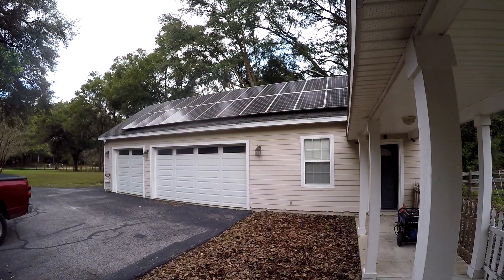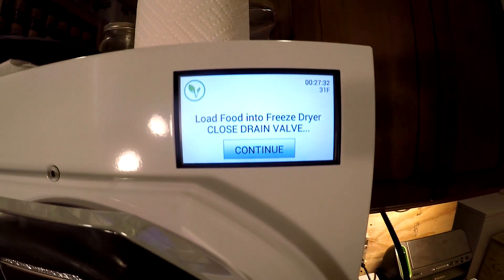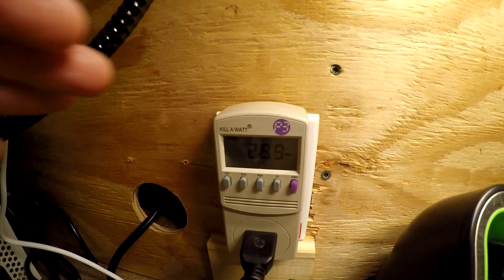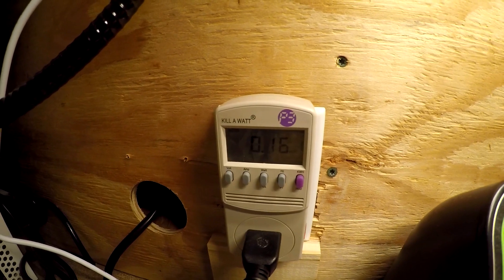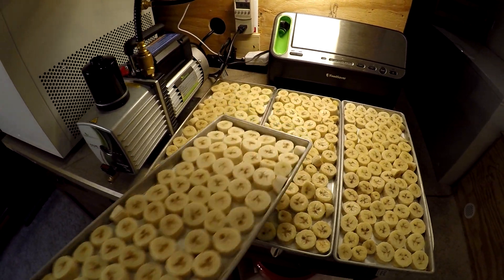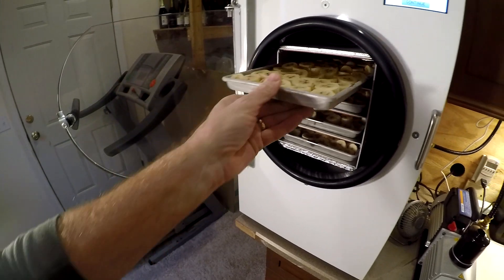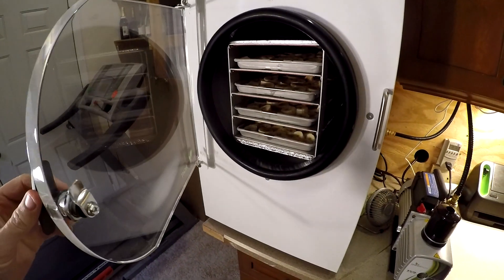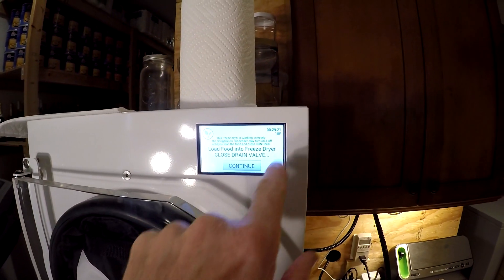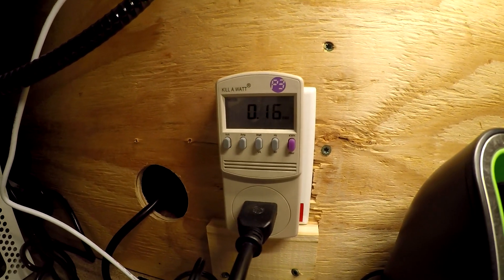It's about 8:30, still cloudy. The freeze dryer is just at 31 degrees — ready to start. Still pulling 300 watts and for that cycle it's used 0.16 kilowatt hours. I'm going to open this up and put the trays in. I'll close the drain valve, put the insulator in, close the door — we're at 18 degrees and hitting continue. So it took 0.16 kilowatt hours just for the freeze cycle, and we're pulling 332 watts.